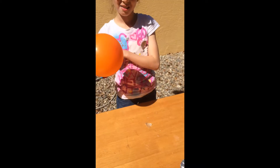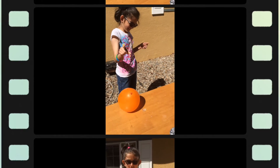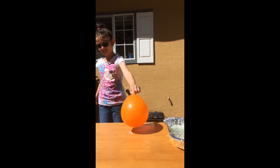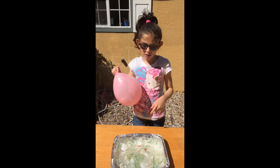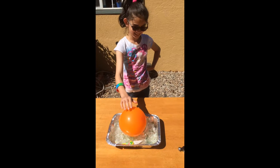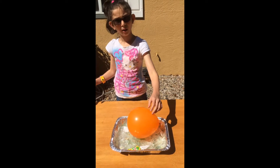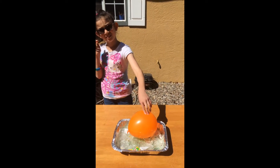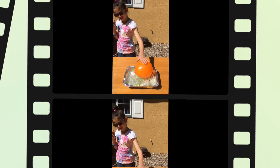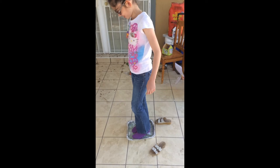Now I'm going to try it on one broken glass. I'm going to put the balloon on this and we're going to see if it will pop. As you can see, I'm putting the balloon on the broken glasses but the balloon doesn't pop.